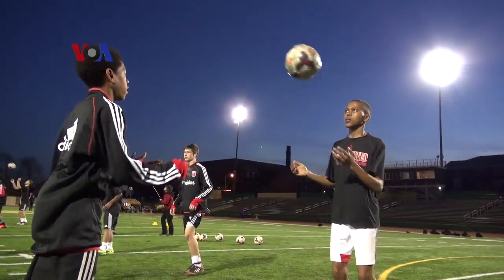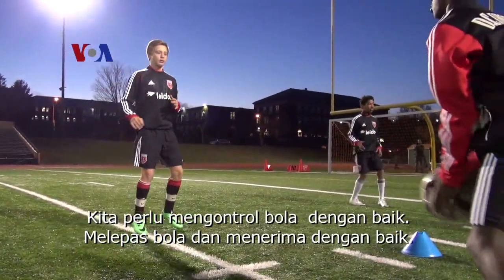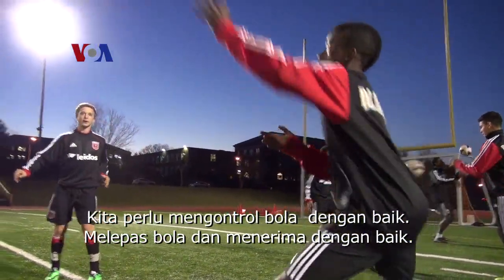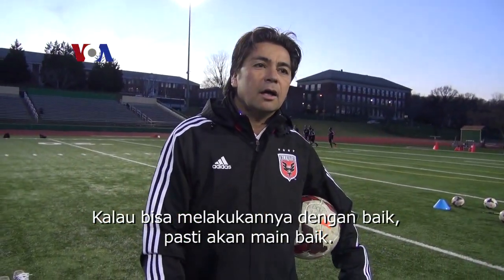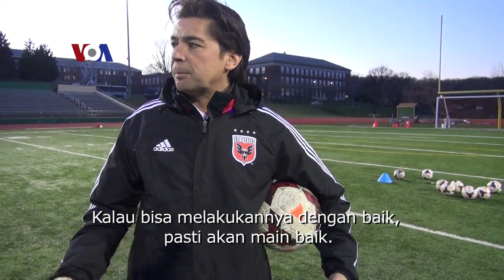When the second touch is not good, it's most of the time attacking. The first touch needs to be good — we need to do touches. You need to touch the ball well to another person and receive the ball well from another person. Then you can play soccer.